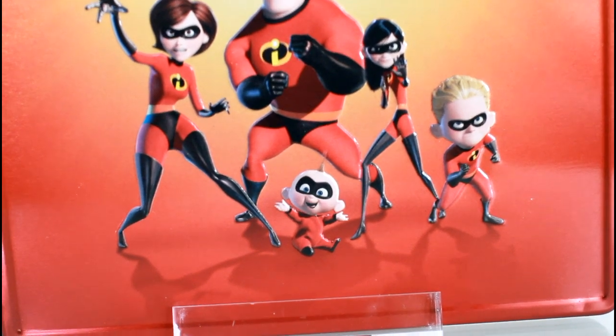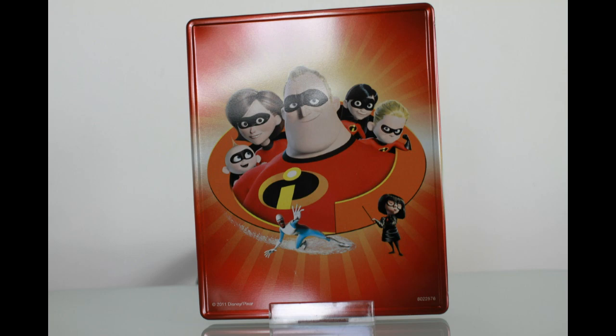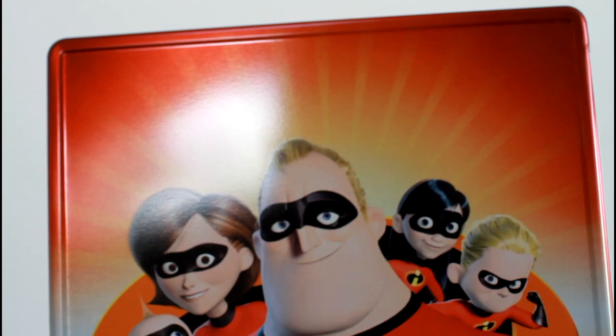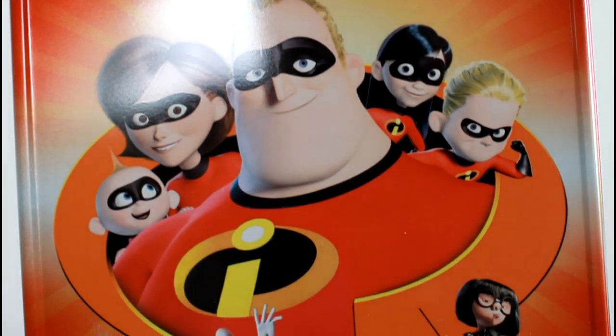And yes, that is a dent on the right bottom side, and a scratch on the top right. Here we have a look at the back, and it is a glossy finish, and the edges are embossed.